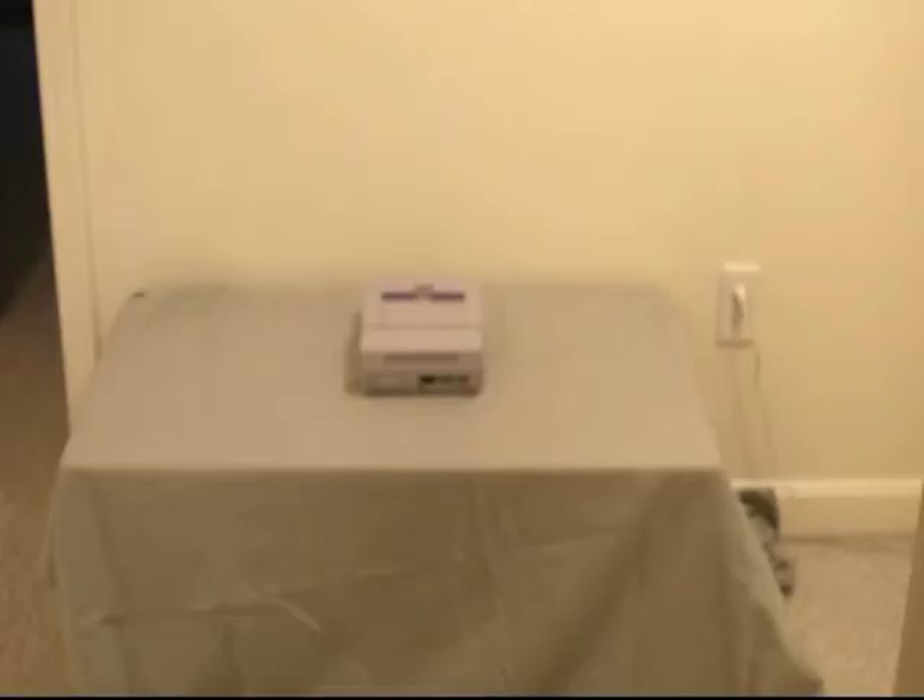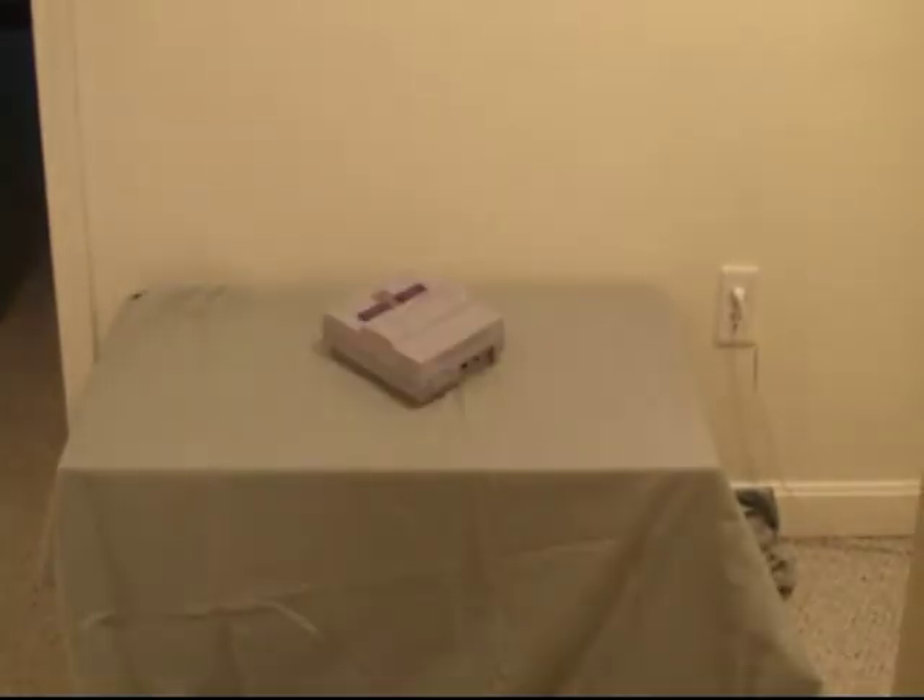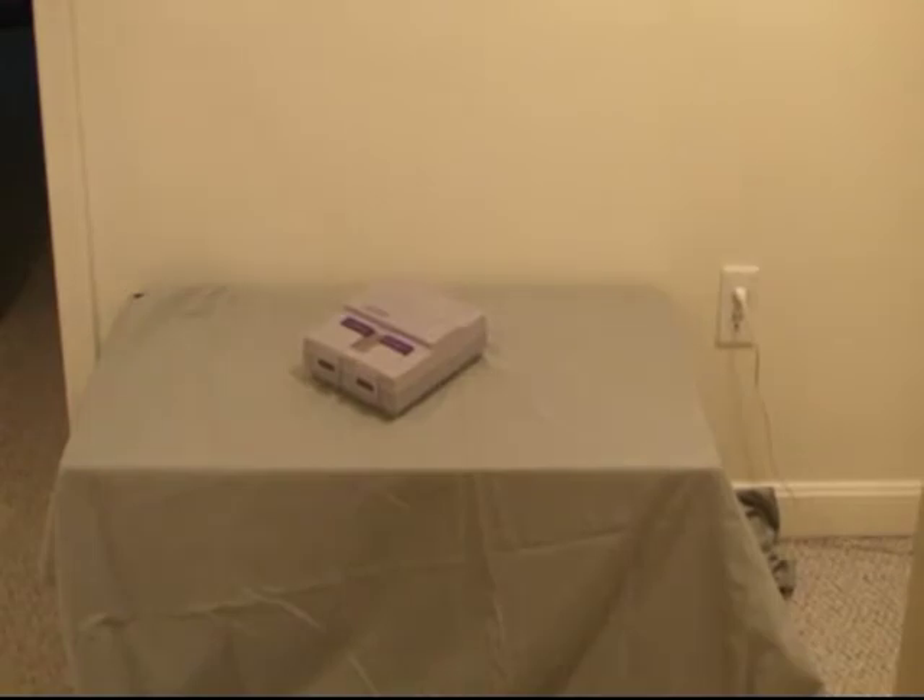Now, many people might think that the Super Nintendo is the best console released by them, but until now, I never really was able to experience the power.